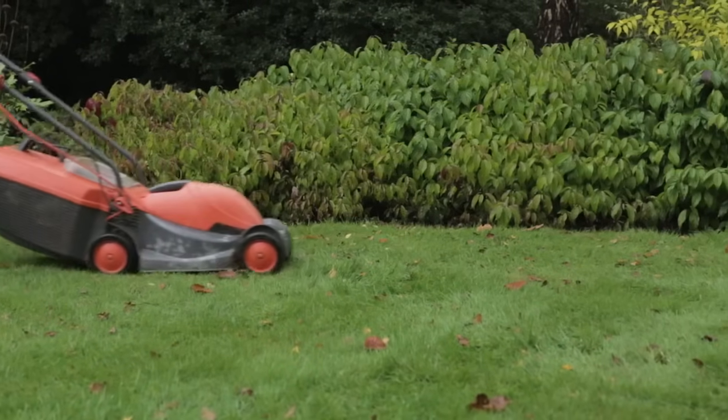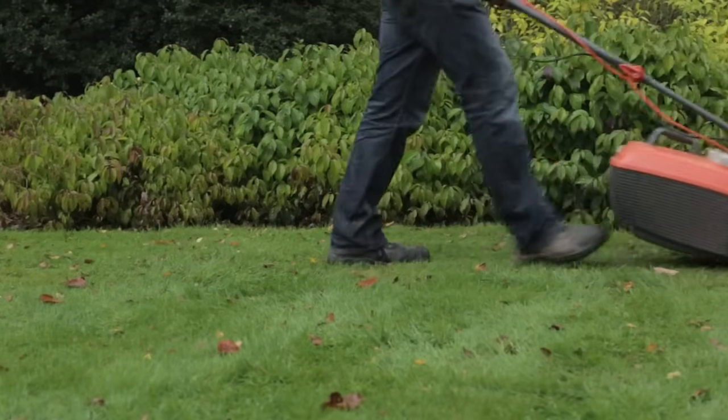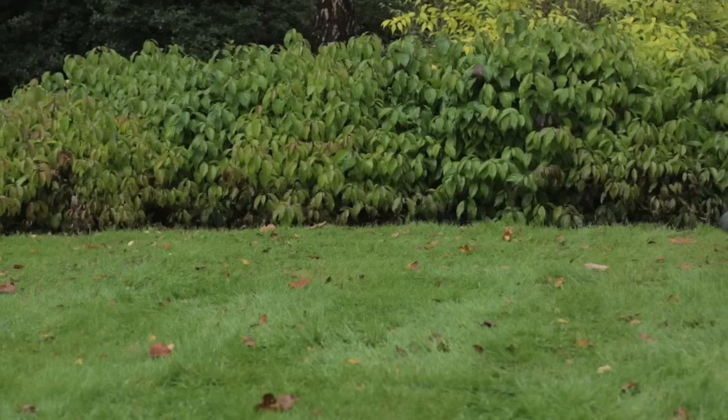Mow for the first time with the highest mower setting when the grass is 5-8cm long, and make sure the grass is dry.